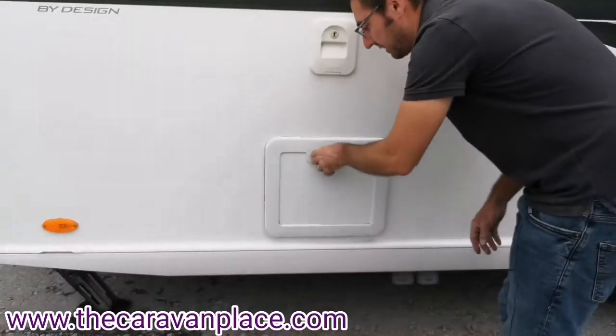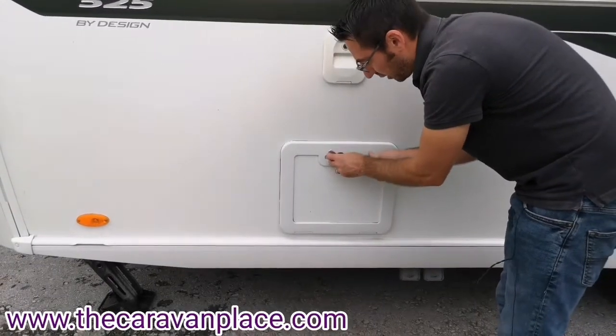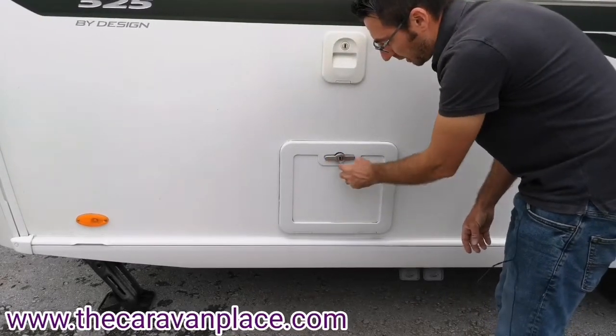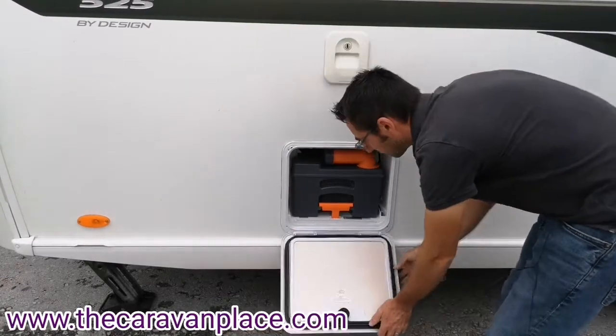We've got our cassette toilet, which has got twist handles. To close it we twist it — if this was in the lock position, when we push that in it will lock in. To open it, when you unlock it it will pop out, just twist, and this will open straight up.